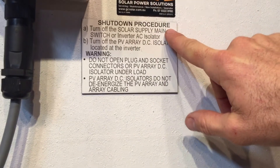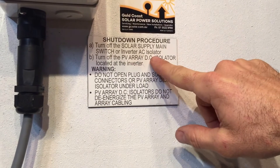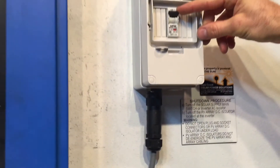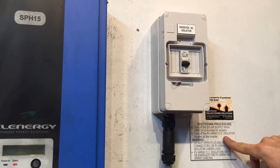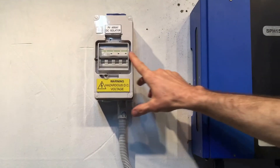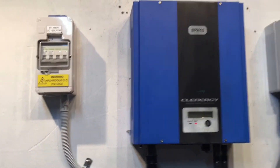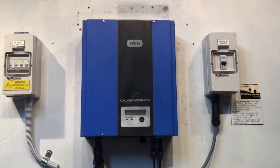Whenever you reboot an inverter, it's important you follow the shutdown procedure, which should be something like this: turn off the solar supply main switch located in your switchboard, or if present, the inverter AC isolator. We've got an inverter AC isolator here, so we're just going to switch that off. Then turn off the PV DC isolator located at the inverter — we've got one here and we're just going to turn that off.